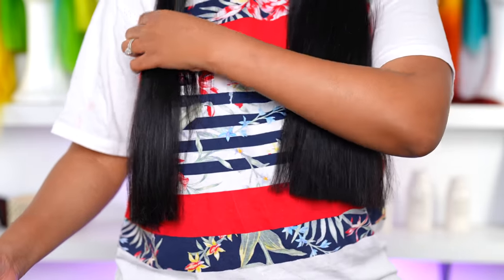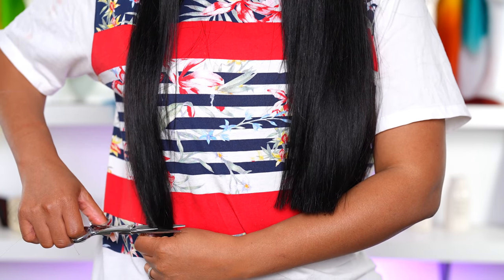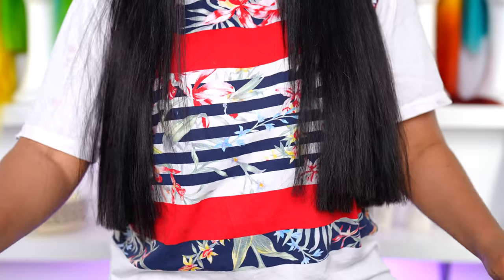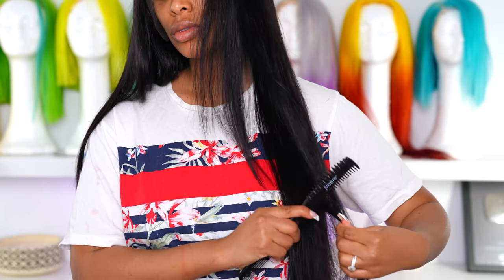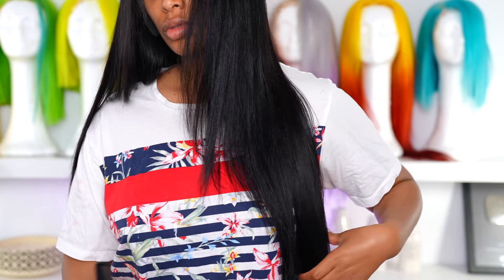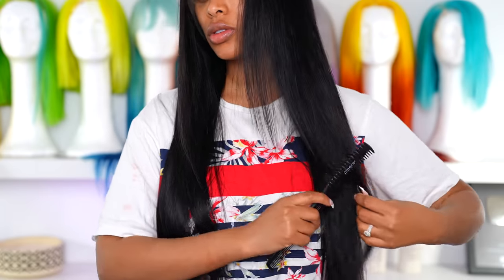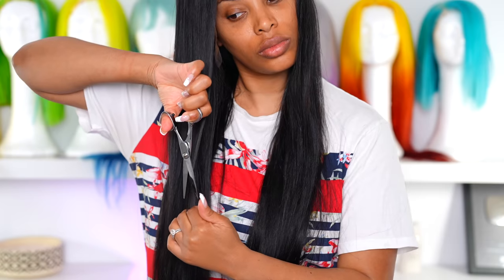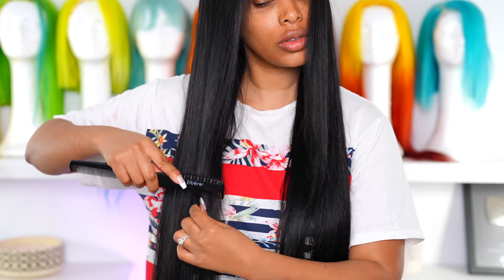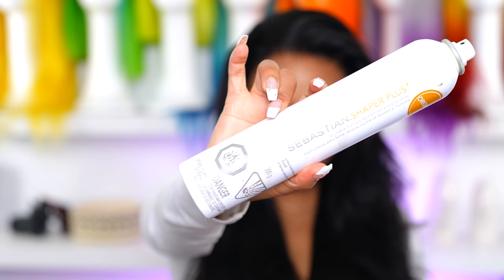I cut a big chunk of this hair off and I'm gonna create more layers in the front as well — I want the front to be shorter. I know it's a little uneven right now but I promise I'll fix it. I'm gonna go in with my Sharron comb because it's so much easier to cut hair with a razor than scissors, especially when you have no clue what you're doing. I cut everything on an angle.